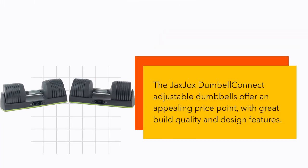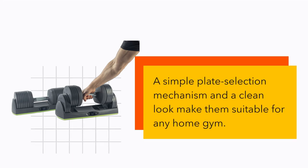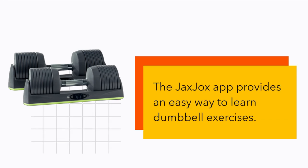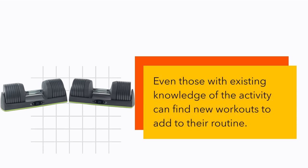The JaxJax Dumbbell Connect adjustable dumbbells offer an appealing price point with great build quality and design features. A simple plate selection mechanism and a clean look make them suitable for any home gym. The JaxJax app provides an easy way to learn dumbbell exercises, and even those with existing knowledge of the activity can find new workouts to add to their routine.